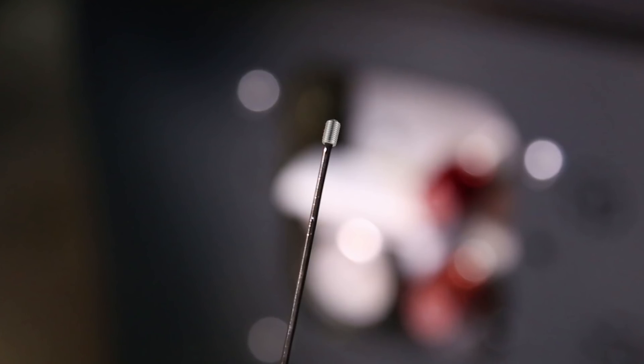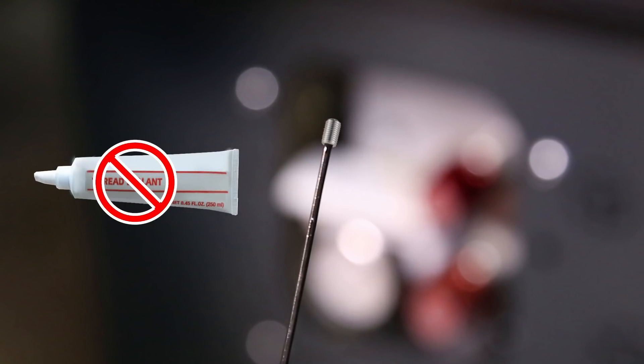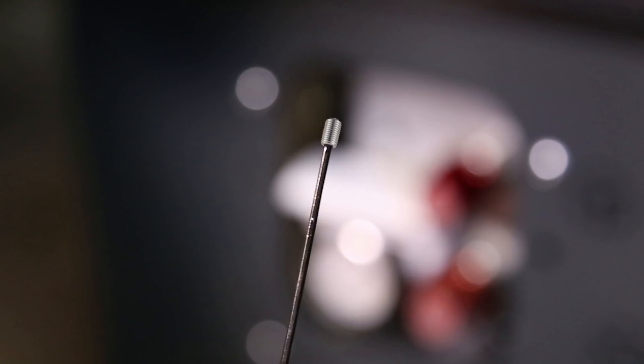Do not add any kind of thread sealant to this screw. This set screw, in the specially tapped hole it's threaded into, allows a controlled amount of oil flow and acts as a pressure snubber for the gauge.